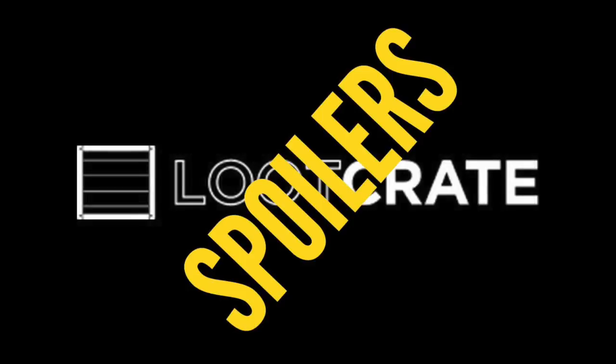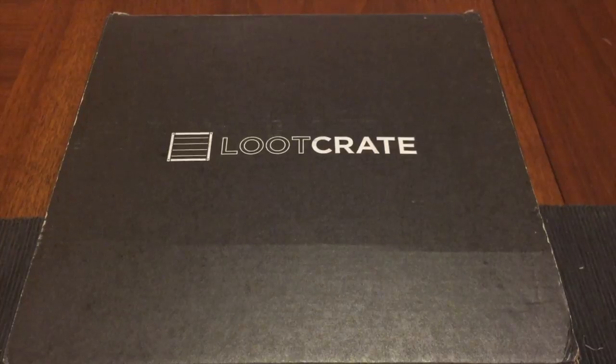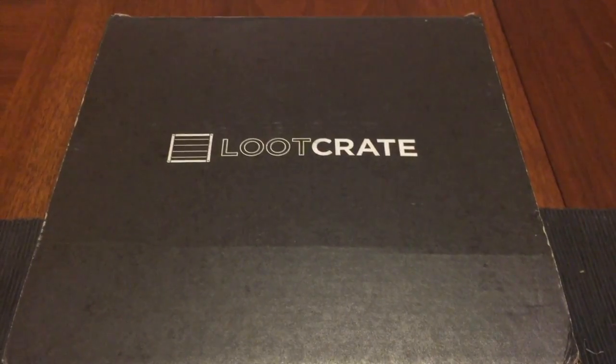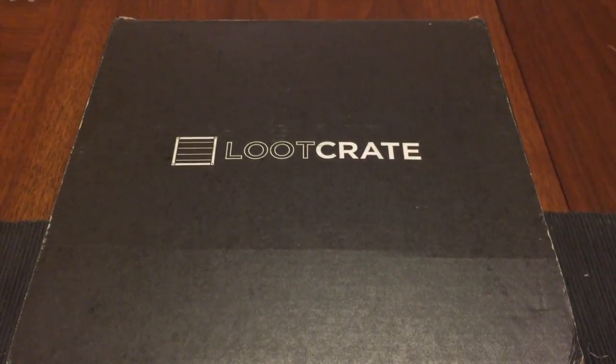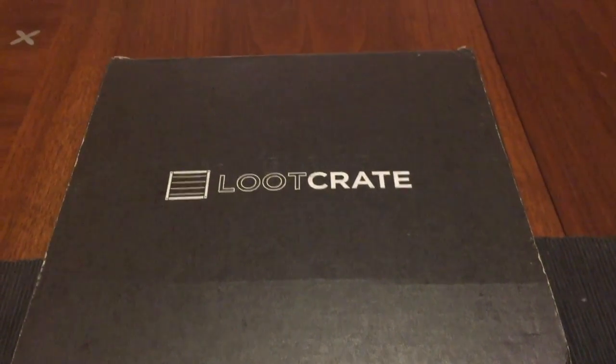Hello! Alright friends, here's another 4th Guy in Line spoiler for Loot Crate. This is the May 2016 Loot Crate. Let's take a look at what is inside.